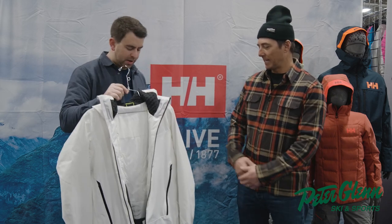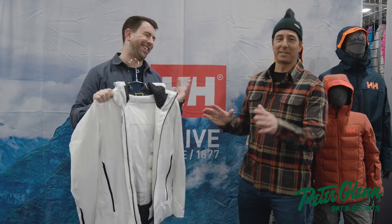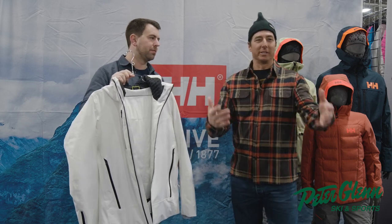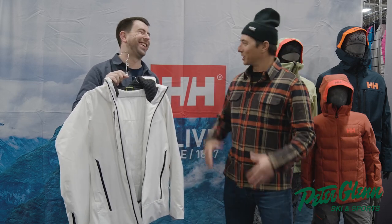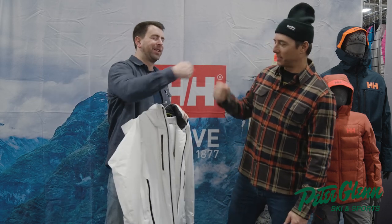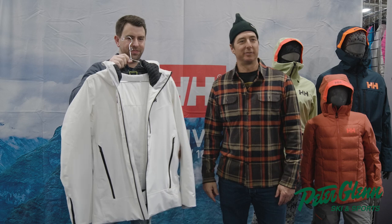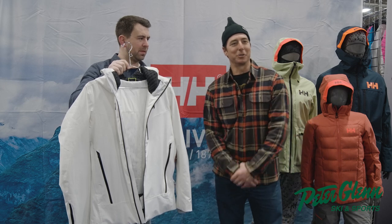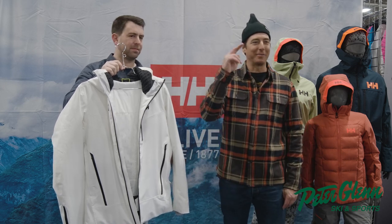Brilliant. Anything else to add? There's tons more, but in the interest of keeping it entertaining and short — we'll leave them wanting more. Hey, great job. Thank you, Brady. That's the Style Hang jacket from Helly Hansen. You can get it at peterglen.com, or cruise in and try it on yourself and feel the H2 Flow in the store. Alright, get the gear before you go — have a great winter.